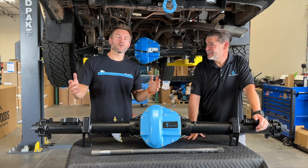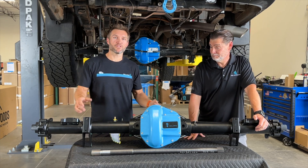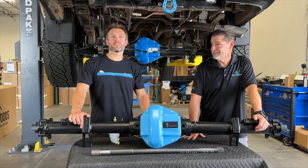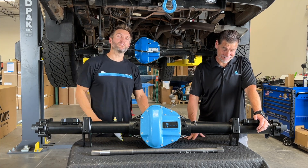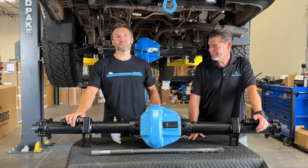Hey everybody, John with OWL, and welcome to part three. In part three, we are going to talk about when and how to use a locker. I wish that you just got off of the highway, flipped on your locker and drove around and hooned it and never had to worry about it. But that is absolutely not how lockers work.